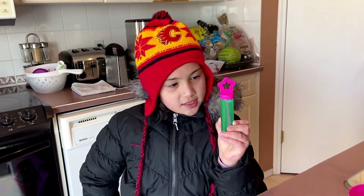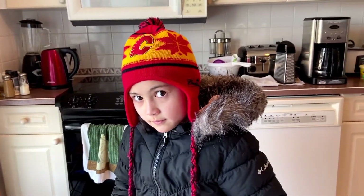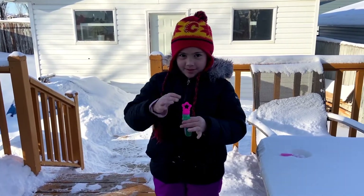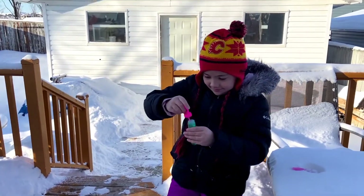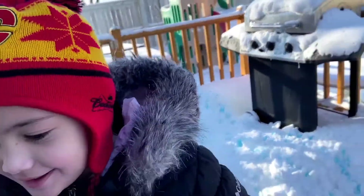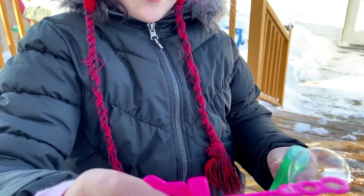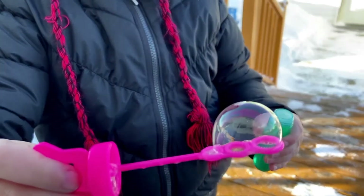There's fluffy stuff inside. Let's go outside, okay? But our door is frozen. Now I'm going to blow the bubble and catch it, and then it'll freeze. Let's see if it's frozen. It's starting to be frozen. Yeah, I see the crystal now.